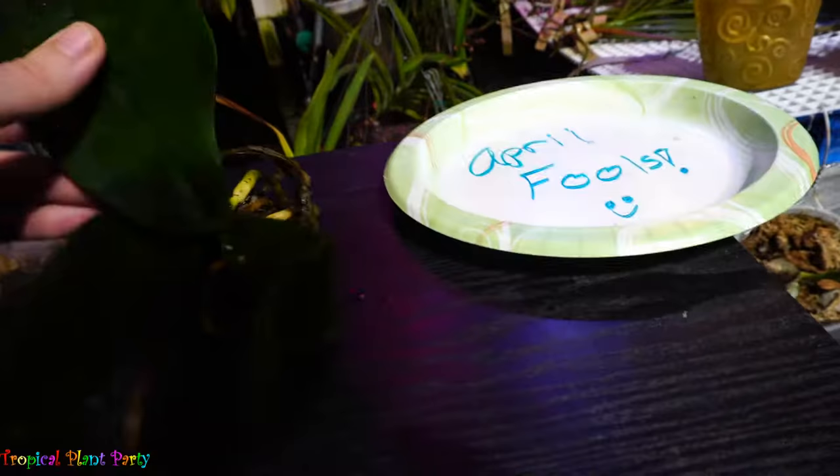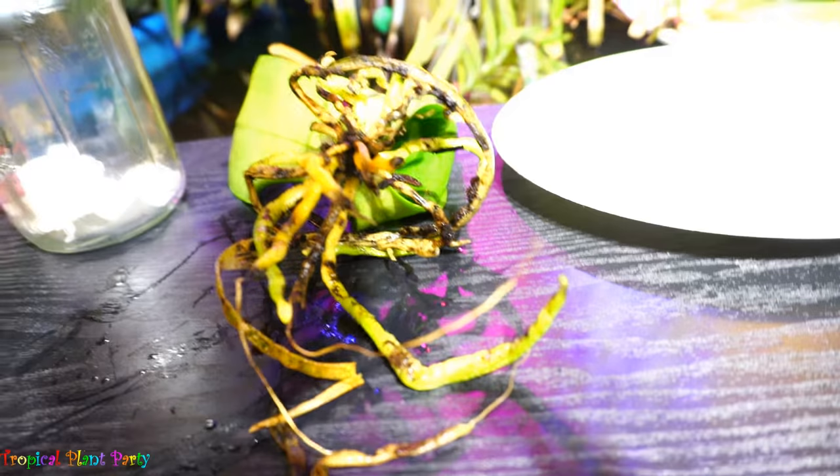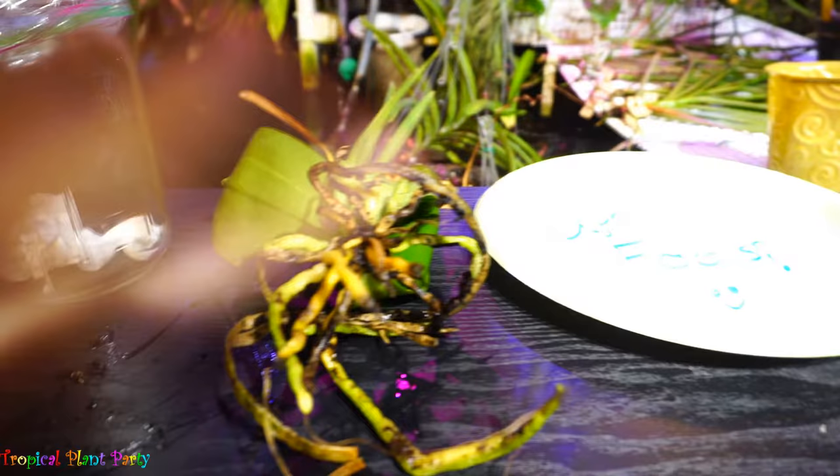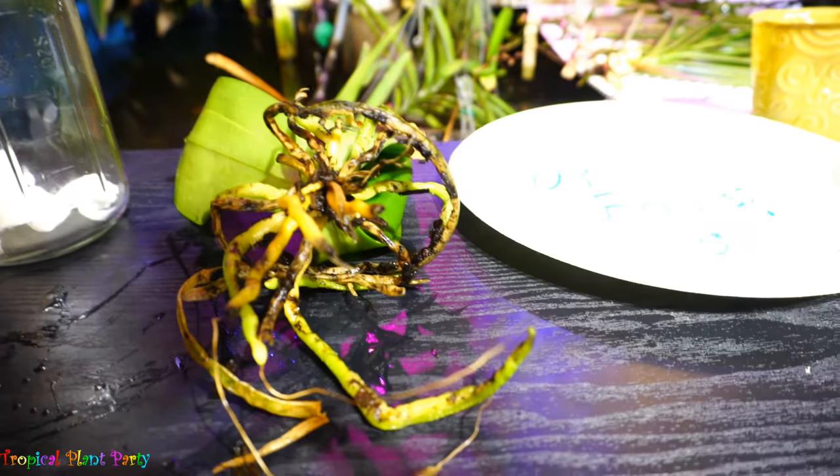Needless to say, don't microwave your orchids. This one really did need a repotting — there were tons of bugs in that broken-down material. There was a centipede that started running around the table right after I stopped recording, and I don't really mind spiders, but centipedes — no. I don't mess with centipedes because they bite and it stings and it hurts.